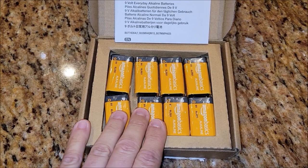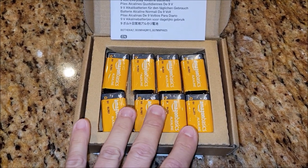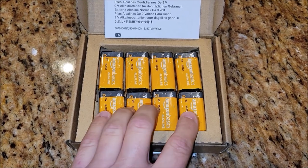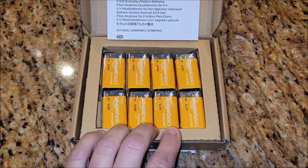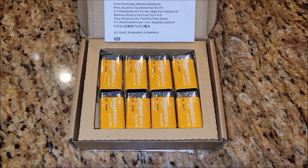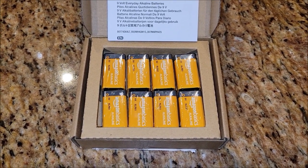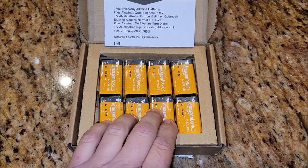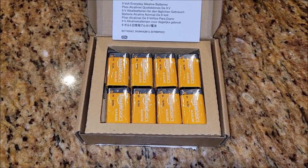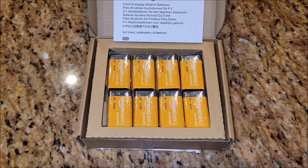We put them in the smoke detectors and then we go and change them out, and these are usually still good. I don't put them back in the smoke detectors, but if we have another device that uses 9-volt batteries, I just still use them until they're dead. Because most of the time smoke detectors are just using backup batteries, and you don't want to reuse them in a smoke detector. But you can still use these after you take them out of your smoke detector for stuff like the kids' remote control cars, things like that.